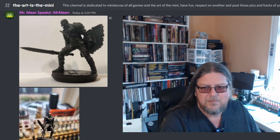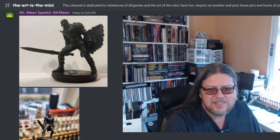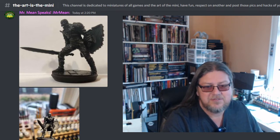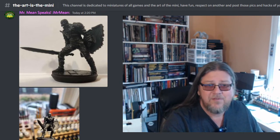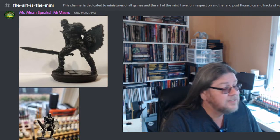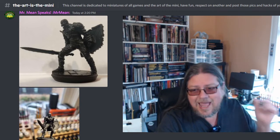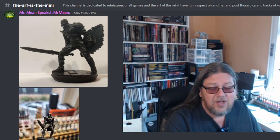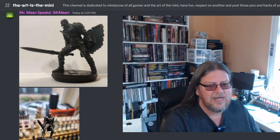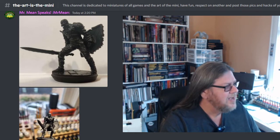Basically, if you're not aware of the slap chop method, it works really well with contrast paints, Green Stuff World fast paints, Army Painter, or whatever speed-type paint you have. I bought the Army Painter paints — they were pretty cheap and I got a nice little discount, so it was a win-win. I was just at my local game store this morning and saw they now have the full range of Army Painter paints, including all the airbrush paints.